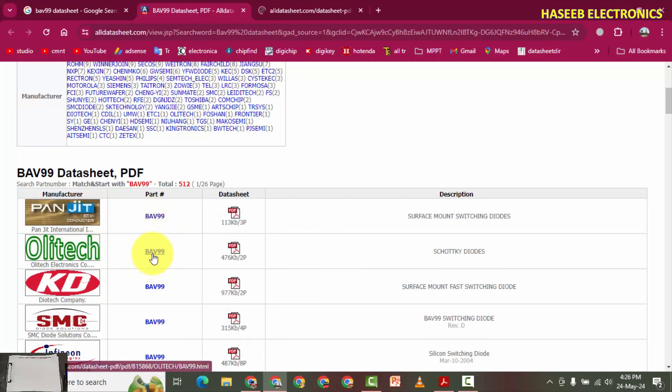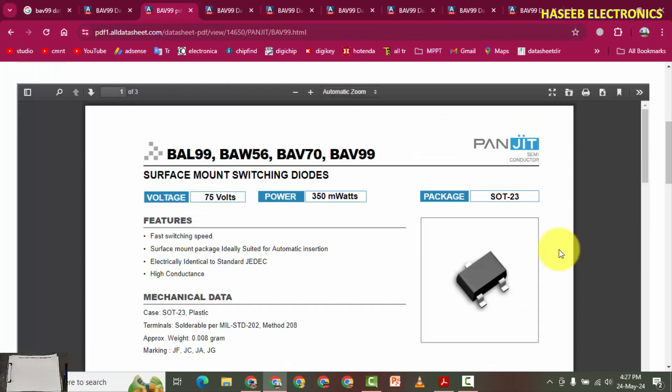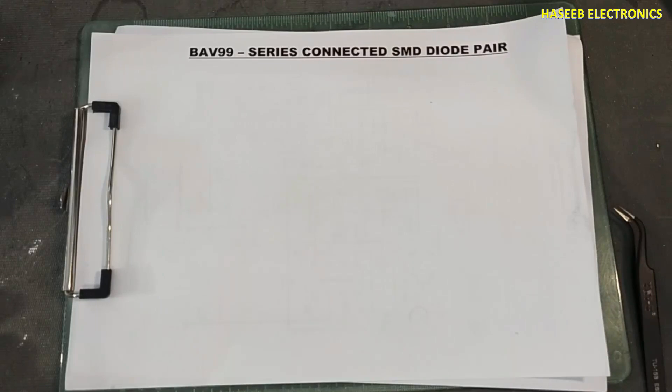I will open different datasheets from different manufacturers. The BAV99 is basically a combination of two diodes connected in series - it is described as a series-connected SMD diode pair.